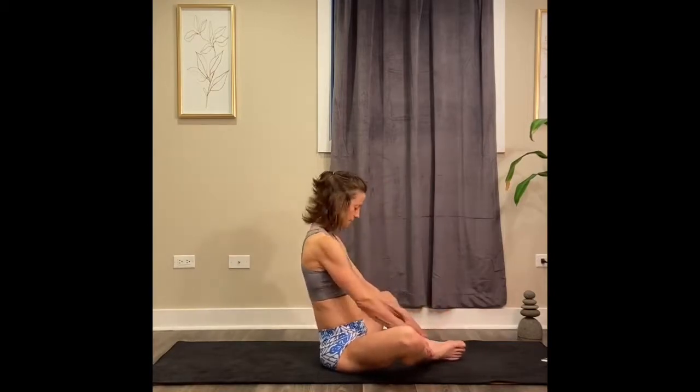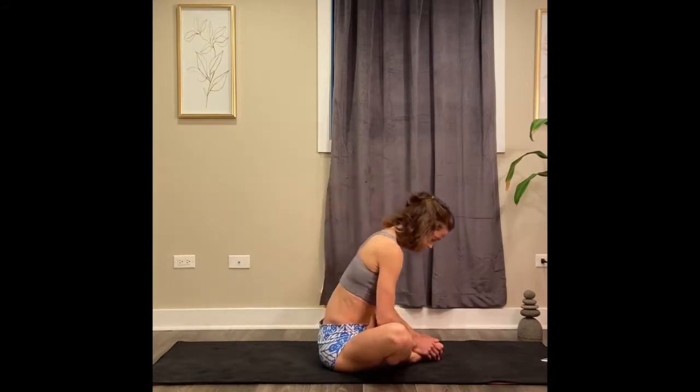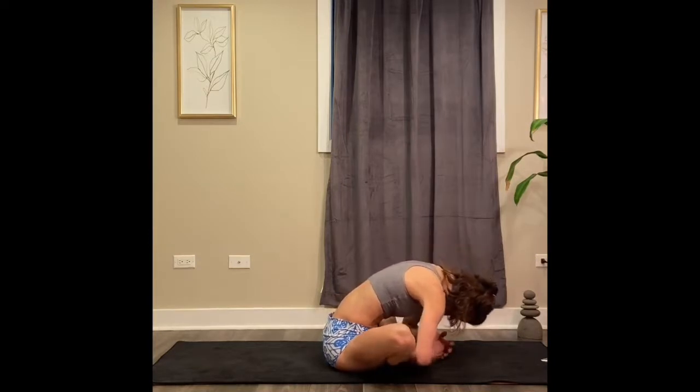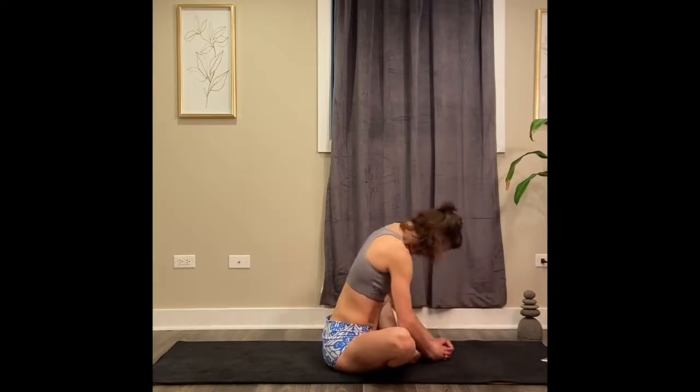Bring your feet soles together. Bring your feet where they're comfortable, either a little further from the body or maybe they feel better closer towards the body. Let your hands drape over the top of your toes. See how low you can bring your head to the floor — your forearms and elbows may rest on your legs. If you're able to bring your head all the way down to the floor, hold there. Notice the stretching in your back.